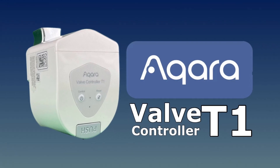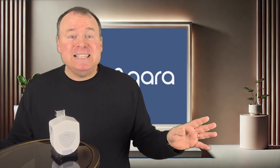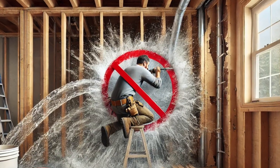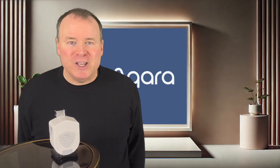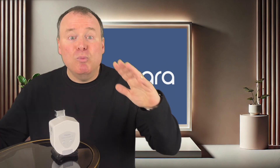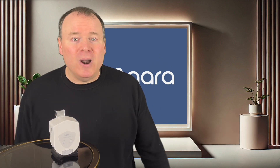Because now we have the Aqara Valve Controller T1 — a brilliantly simple, affordable, do-it-yourself solution that doesn't require cutting into your pipes or hiring a professional. And with new generation wireless connectivity, it's more reliable and versatile than anything that's come before it, and all for a fraction of the price.